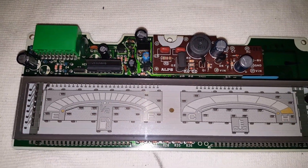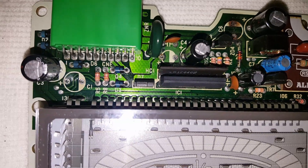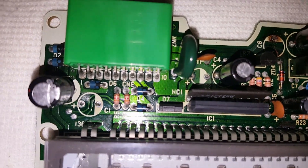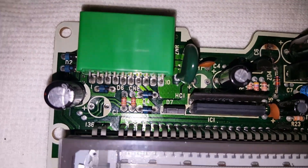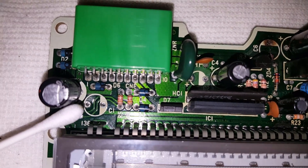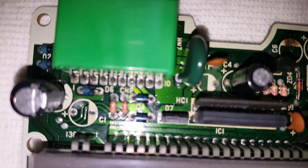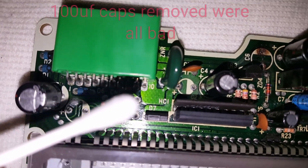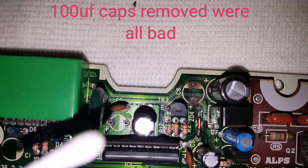I went ahead and took some alcohol and a q-tip and started cleaning because I noticed after I pulled these caps off that I had a bunch of acid-looking liquid on the board. Underneath this capacitor — this capacitor is removed right here — it had a bunch of acid on the board. I already cleaned it all off, and then there were a bunch of spots of acid up in here, and then there's that capacitor that I removed. Already cleaned that up.